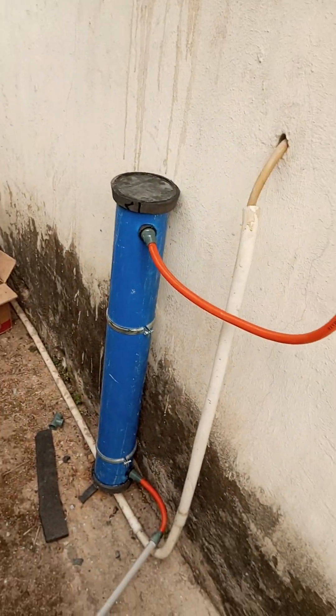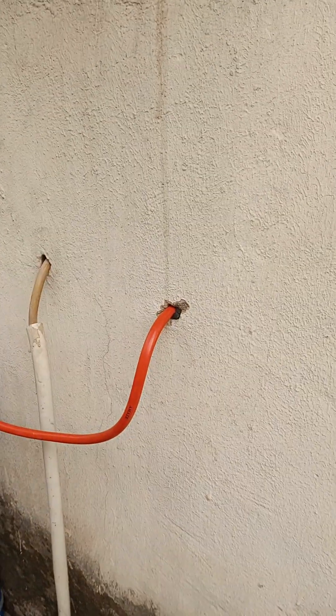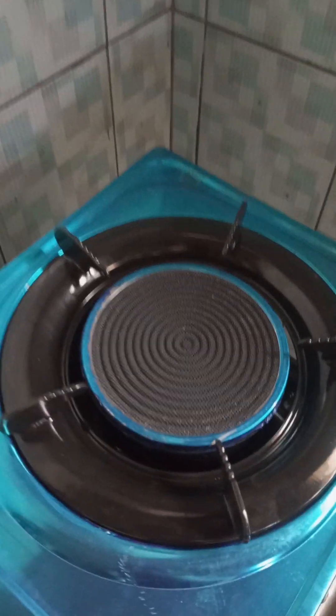I'll be going into the kitchen now to show you the burner. So here we are in the kitchen and we have the gas hose coming in to the burner.